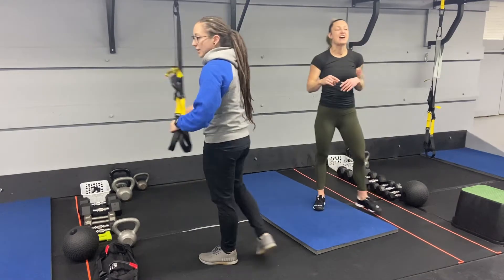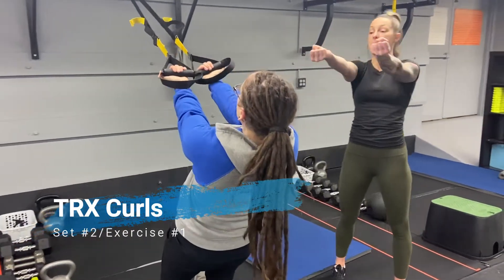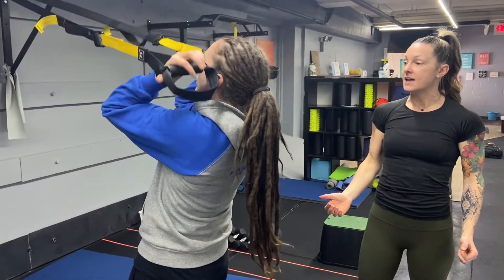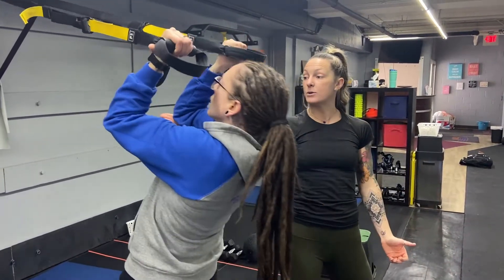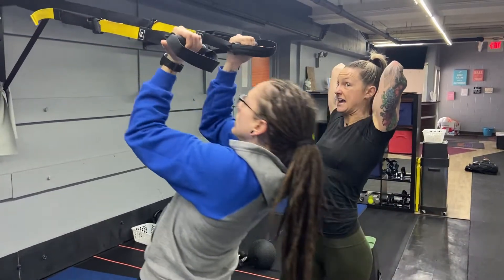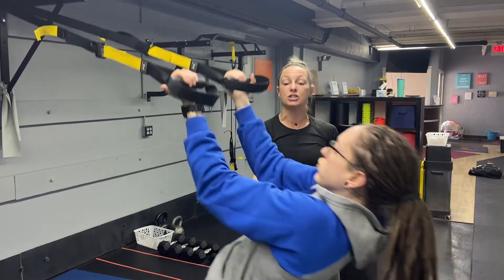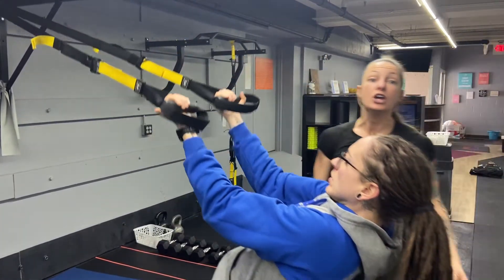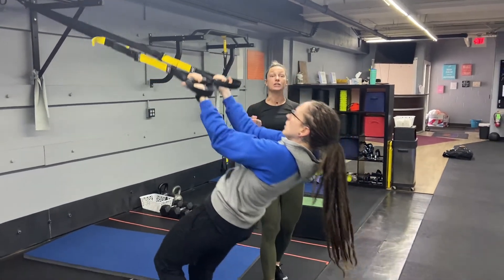First exercise in the second half is TRX bicep curls. Make sure your palms are up, elbows are out in front of you, curl those biceps up, and then straighten back out. Notice how Juice keeps her elbows out in front — sometimes people want to pull their elbows all the way up, but you want to keep your elbows right out in front at that 90 degree angle. You can have one foot step back if you need to help lighten the load a little.